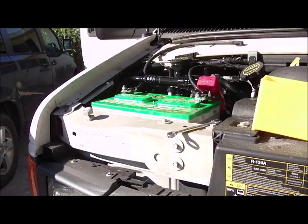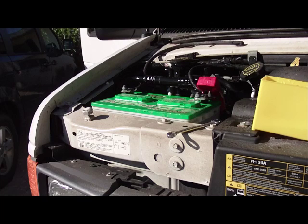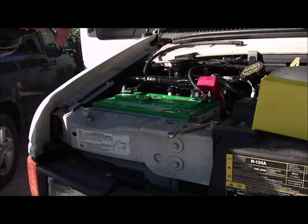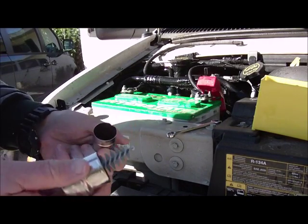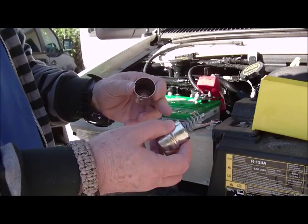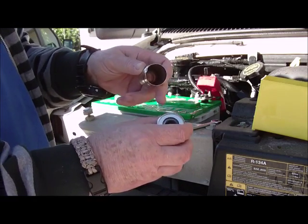Now we've got the battery terminals all cleaned off on the top part. Next we're going to clean the battery post and inside the battery clamps with a battery post and clamp cleaner — it's a brush. This part goes inside the clamp, and this part goes on top of the post.